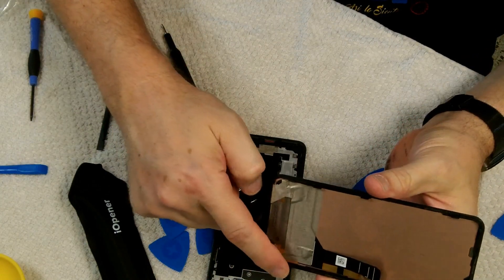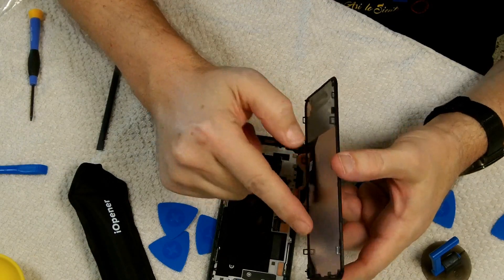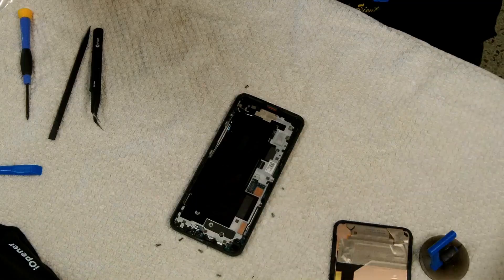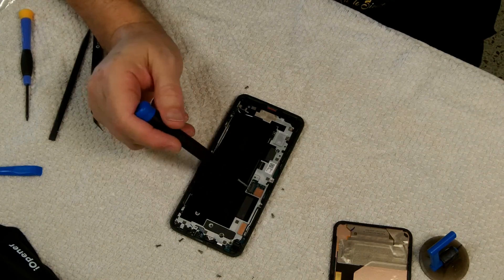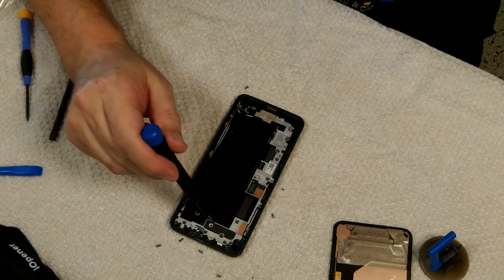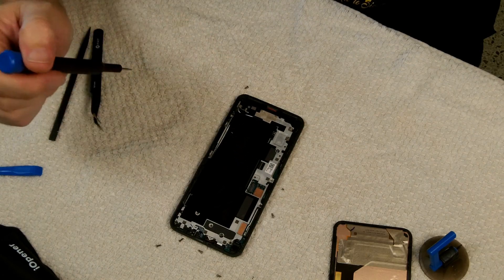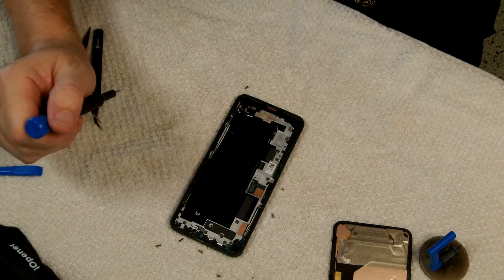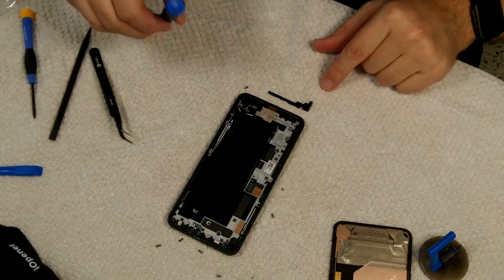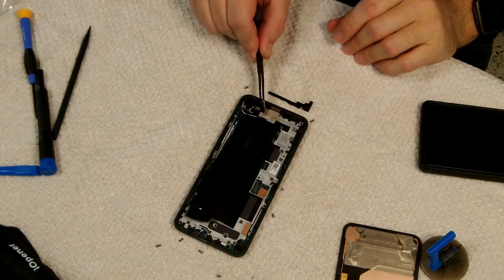That's how you get the screen off — these are the clips they're talking about, these little guys around here. I'm trying to access the part of the motherboard that controls the screen so I can reflow it. I've removed seven screws so far trying to get this metal plate up. There's a little piece of sticky tape hiding a screw in that corner, and two more screws hidden underneath pieces of tape here.